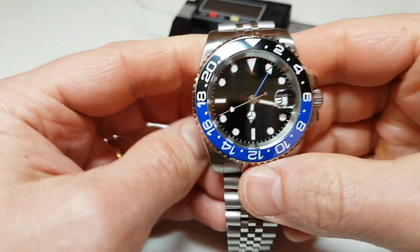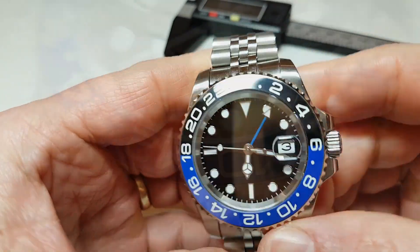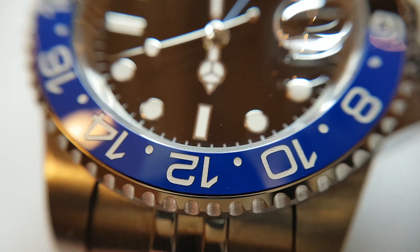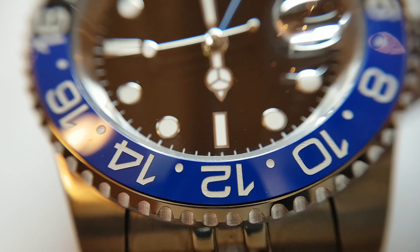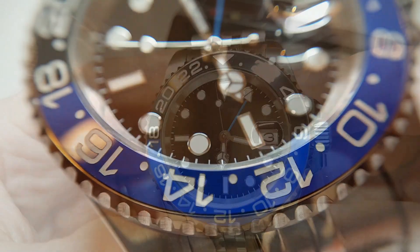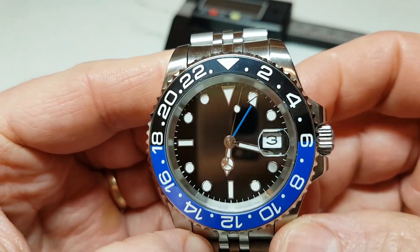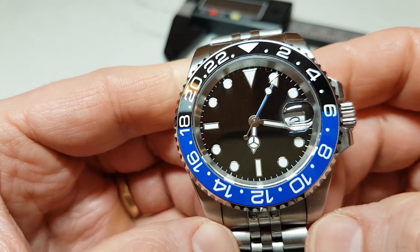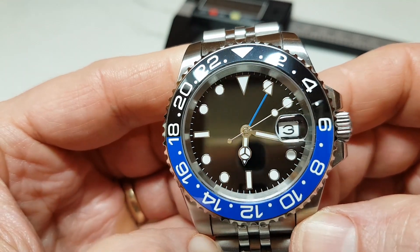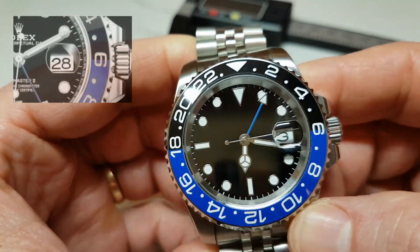Parnis managed to squeeze a number of quality materials into this watch: a solid link stainless steel bracelet, ceramic insert bezel, and sapphire crystal — which is remarkable taking into account the price. I have to note though it does not look like there was any anti-reflective coating applied, but that's not an issue for me personally given the price. For the date window Parnis used a magnified cyclops which does the job quite nicely at about two and a half times magnification — coincidentally the same as on Rolex.